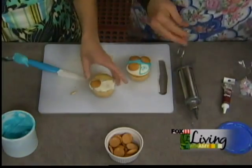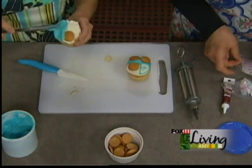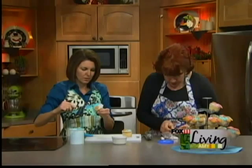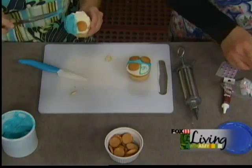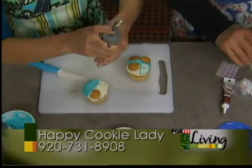Then we put two of the Nilla wafers on as the wheels. This is easy and fun — it's fun to make some homemade stuff at the showers. It is, and it's the sort of thing anybody can go pick up a cake. But if you want to do something special that not everybody has seen at every shower, this is it.